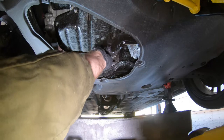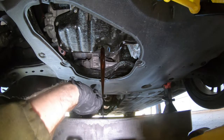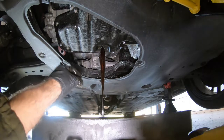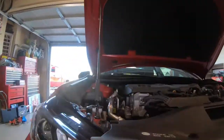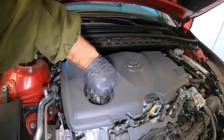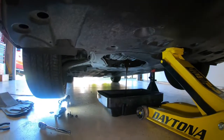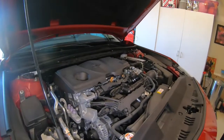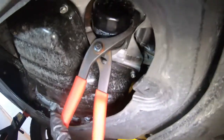I always like to do this on a warm motor. Nobody likes to work on a hot engine, but it helps the oil run out a little smoother. While that's draining, I'll come up top and remove the oil fill cap — that will allow it to drain out more freely. We'll let that all drain out and then we'll get the filter off. The oil is dribbling at this point, so we've got most of the heavy flow out.